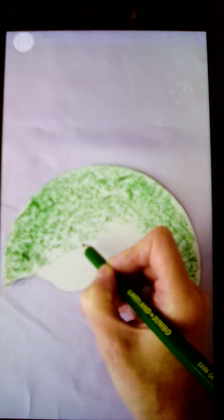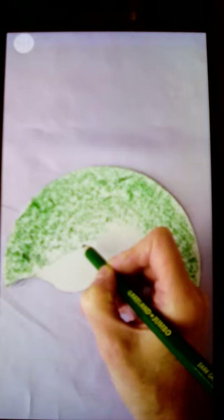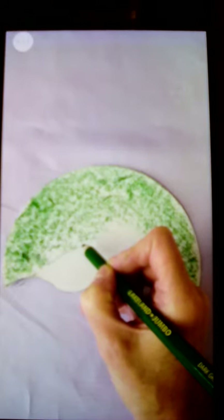Colour in your piece of jellyfish that you have now created. You can either use pencils or paint, or you might want to cut and stick some nice coloured tissue paper on.